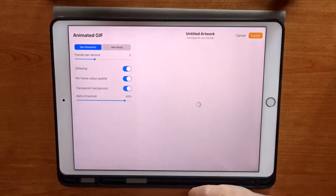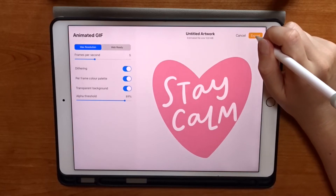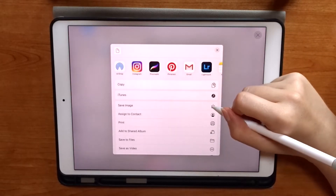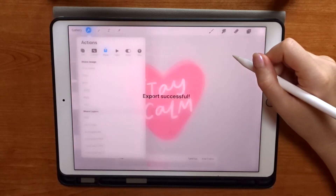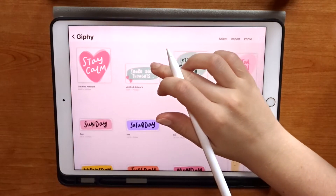This is a really simple GIF to create using illustrations you've already made — you're just bringing the illustration to life and making it move over and back. Now we're ready to save it as a GIF, so we're going into the Share menu and clicking Save as Animated GIF. This shows a preview, and if we're happy we click Export and save it directly to the camera roll. I'll show you how to import it to Giphy later.